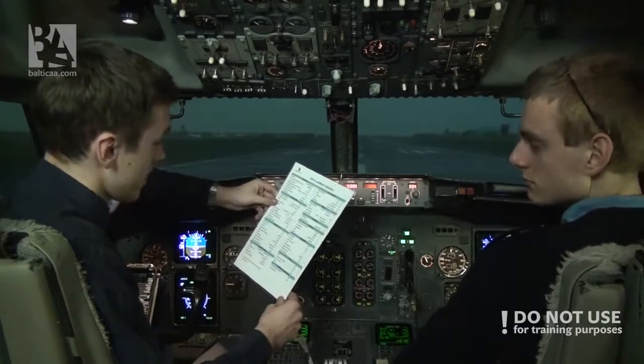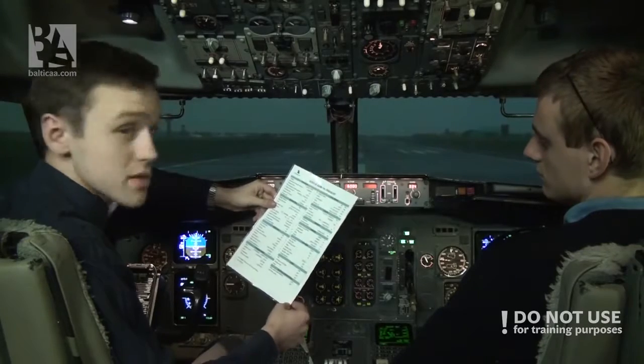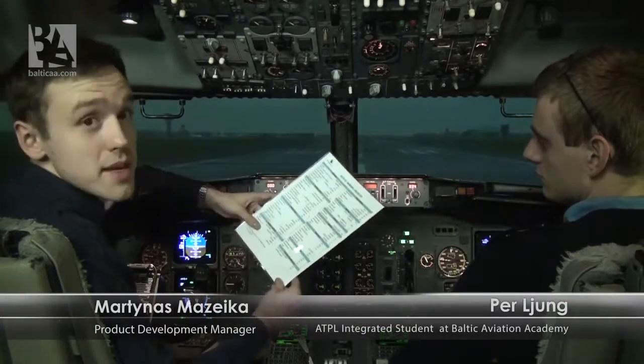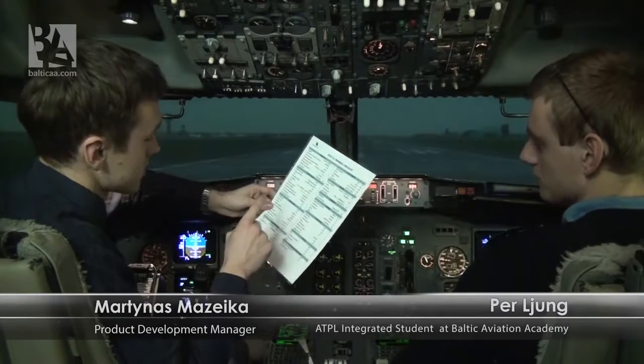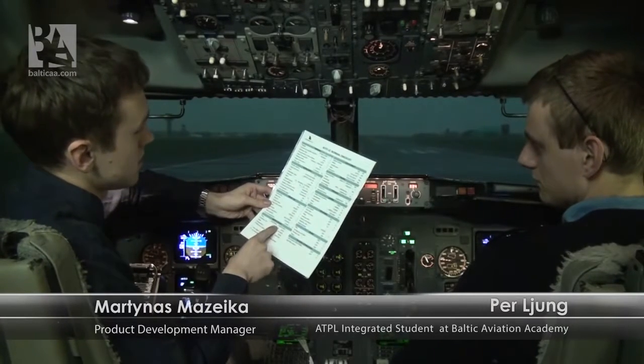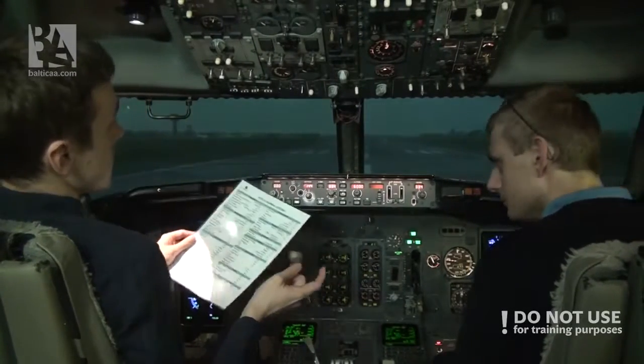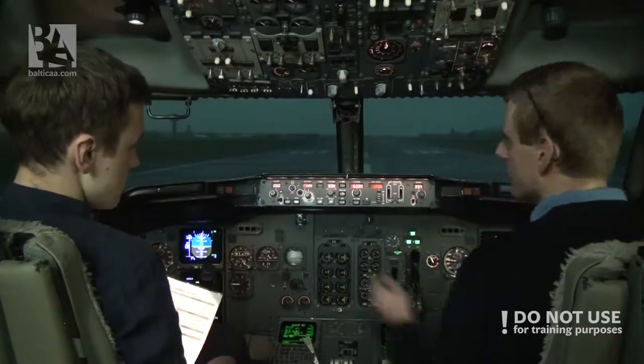Now we'll be doing the takeoff, departure, and climbout. We'll not be interrupting or stopping the video, so we'll fix the mistakes we make as we go. We'll start with the before-takeoff procedure. So let's do the before-takeoff procedure first of all.